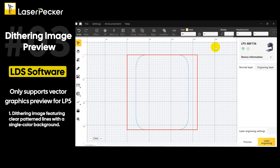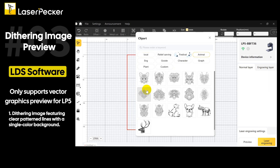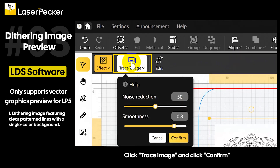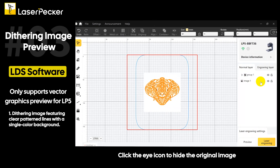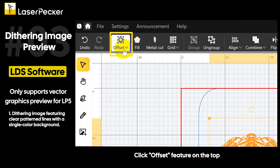For a dithering image featuring clear patterned lines with a single color background, import your desired dithering image. Click trace image and click confirm. Click the eye icon to hide the original image, then click the sketch image.